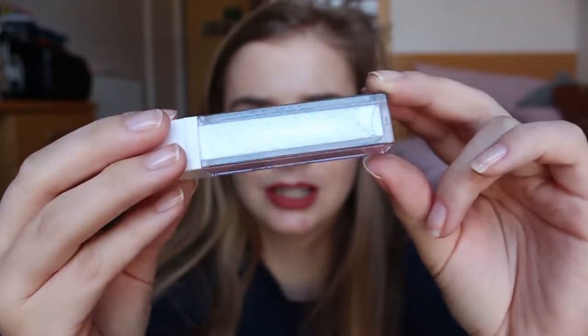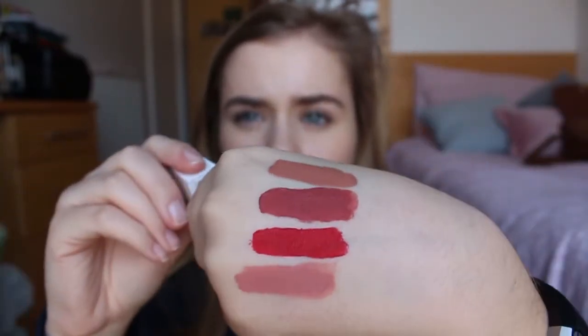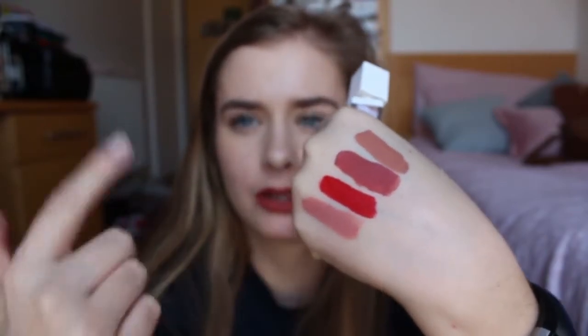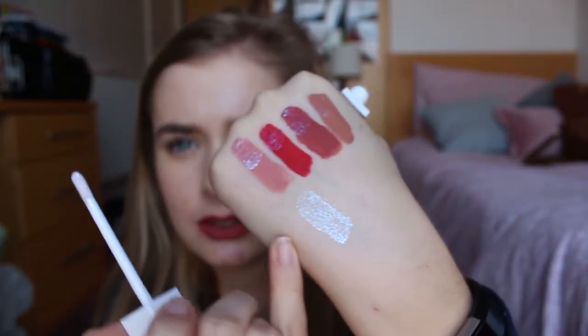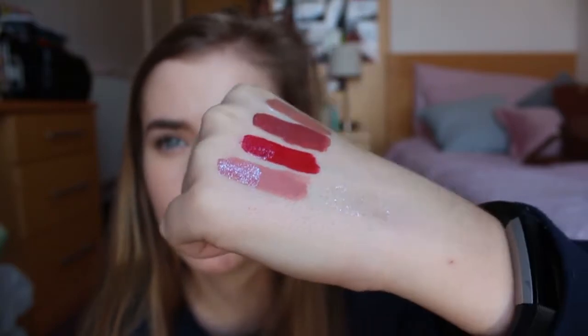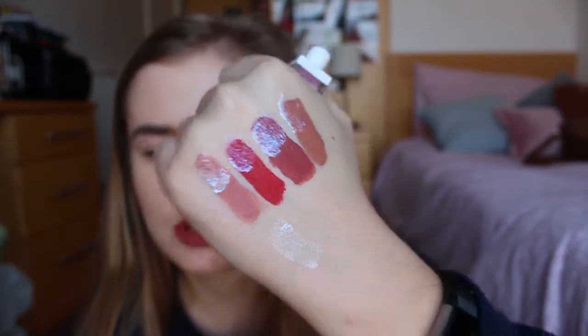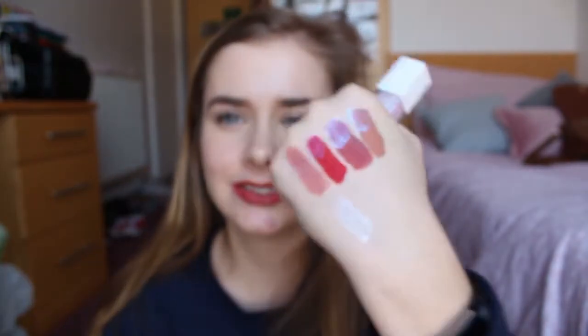First I'm going to use the holographic one — it's called the Holo Lip. Look at that. I've left these swatches so I can put it over the top. I've done a plain swatch and then put it over the others so you can get an idea of what it looks like over them. I actually think it looks best over the end ones — it doesn't really go with the red. My hand feels very strange — I feel like I might be allergic to it. It felt like it was reacting.